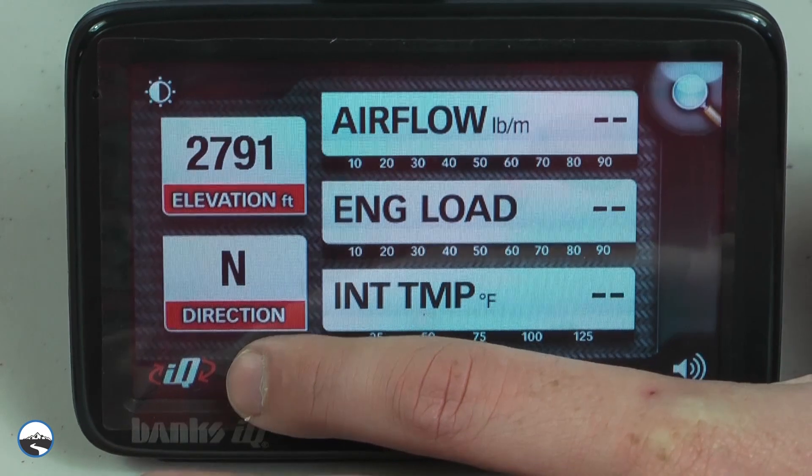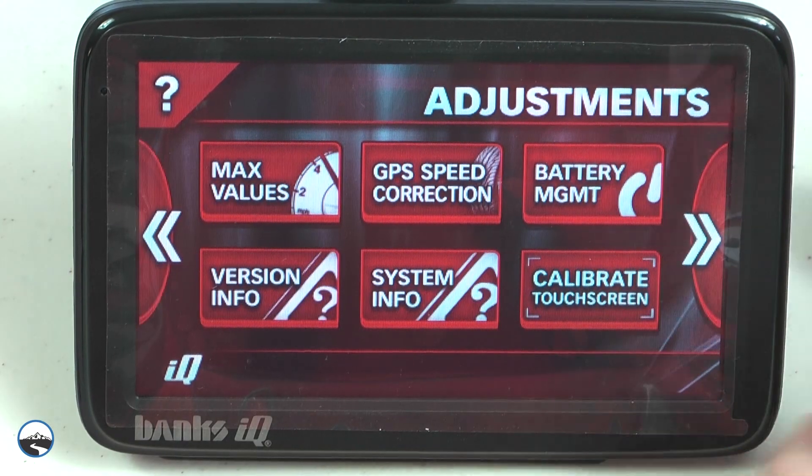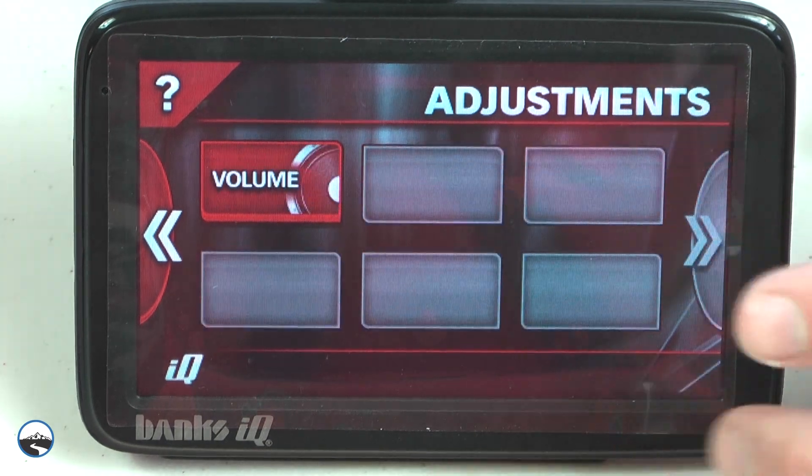You can customize your IQ, adjusting the gauges you want to see, gauge colors, styles, and layout. Now let's move on to the installation.